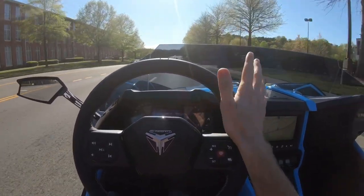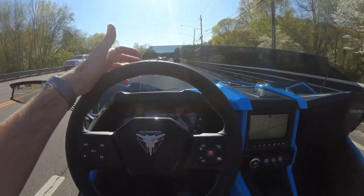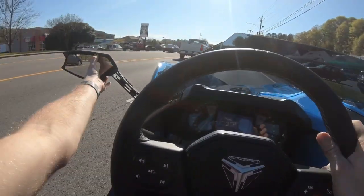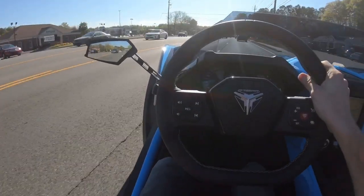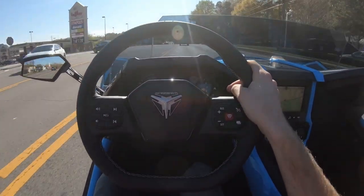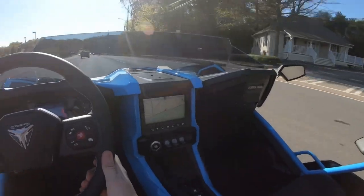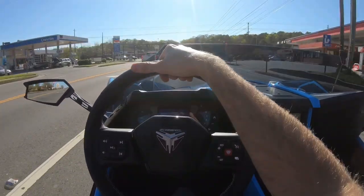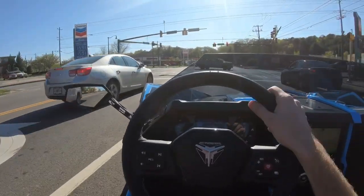First impressions of just that regular acceleration to get up to speed — I could almost feel like I could shift quicker than that. I should probably adjust my mirrors. I can't see out of that mirror at all. And then you can hear it downshifting and whatnot.